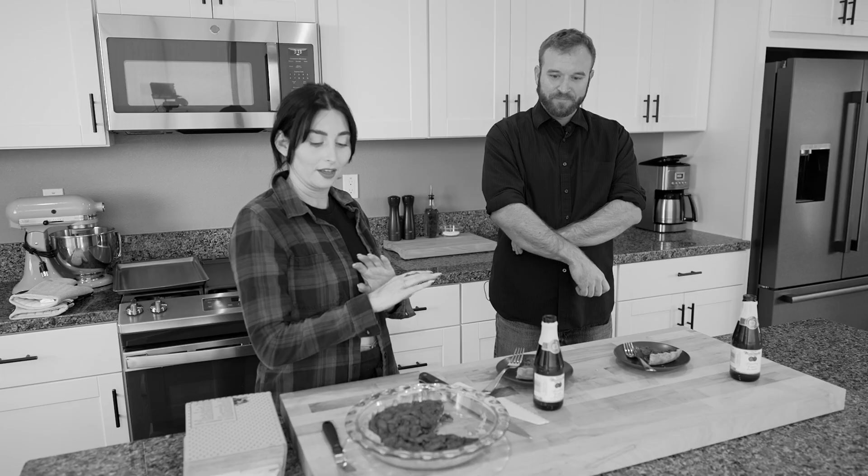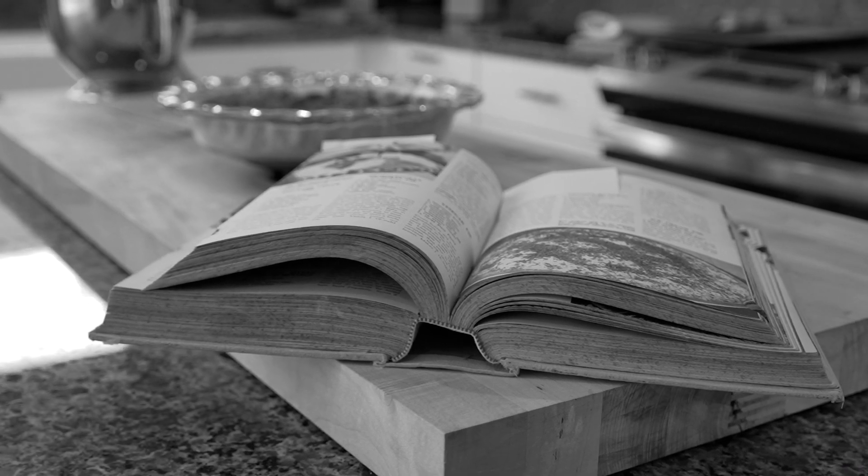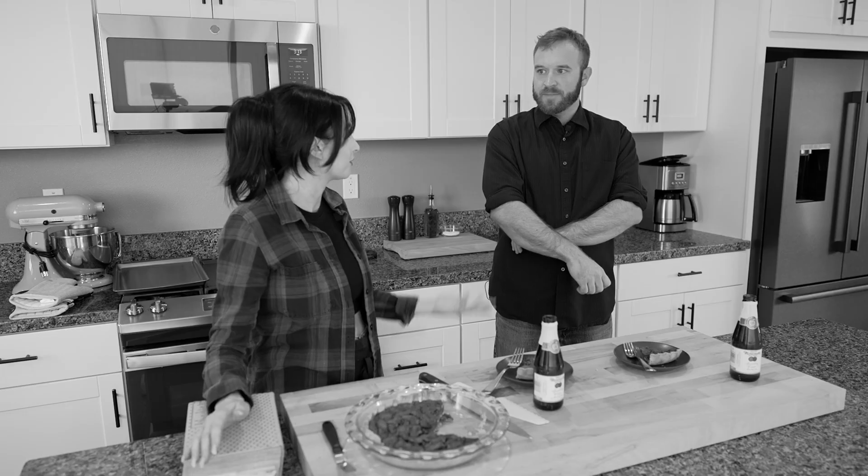So today I made pecan pie — an old-fashioned recipe from the 50s. This book has been passed down for three generations now in my family, so I'm excited for you to try it.